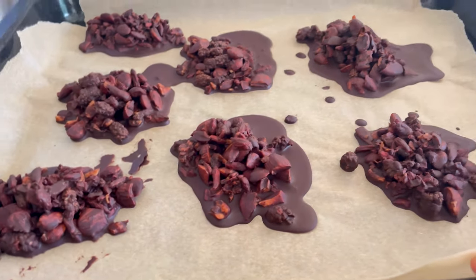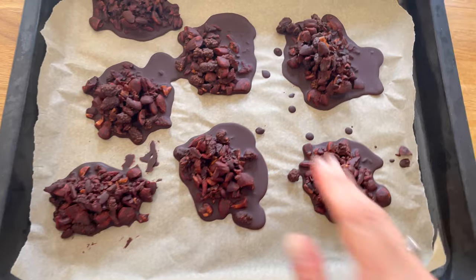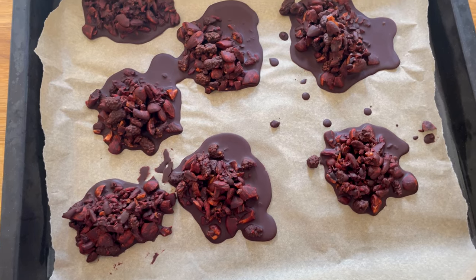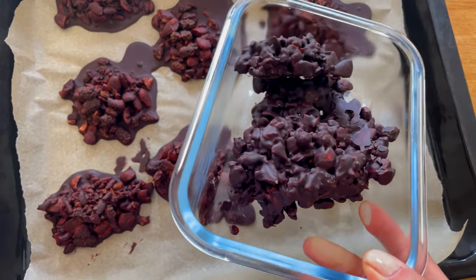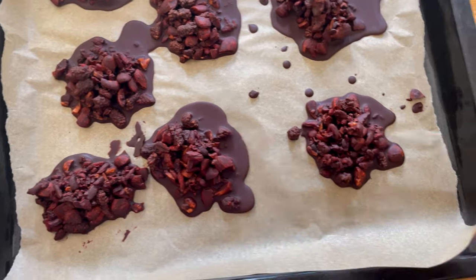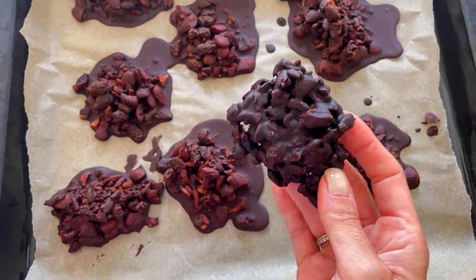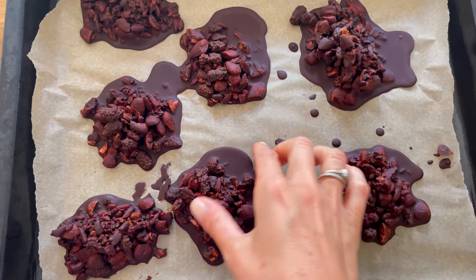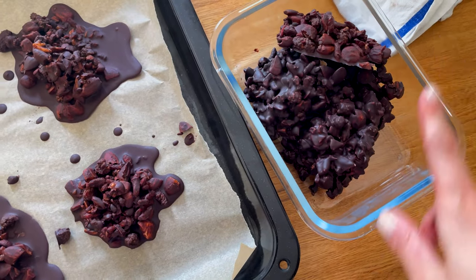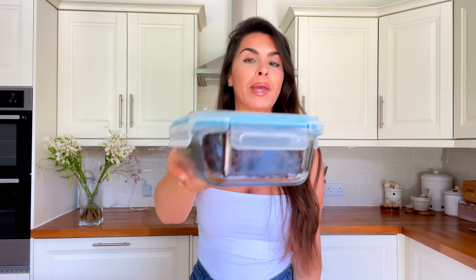They're already done — I think that was about 10 minutes. You can see they've set and all you need to do is lift them off. These are best stored in the fridge, especially when it's really hot. I have a glass tupperware — these ones I made before, and you can see one was a little too watery. Mistakes happen but it's totally fine because it's delicious either way. Close the lid and that'll sit in the fridge for weeks, although it won't last that long because they're so delicious.